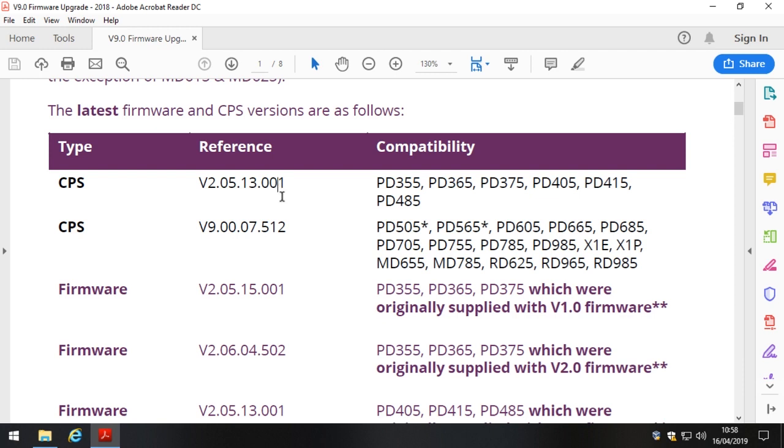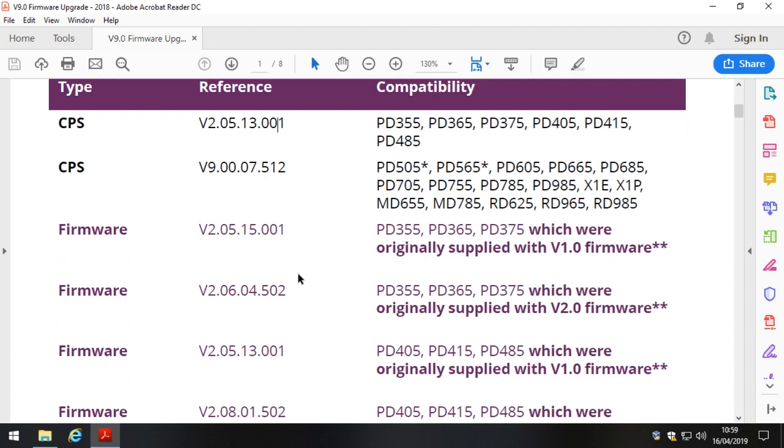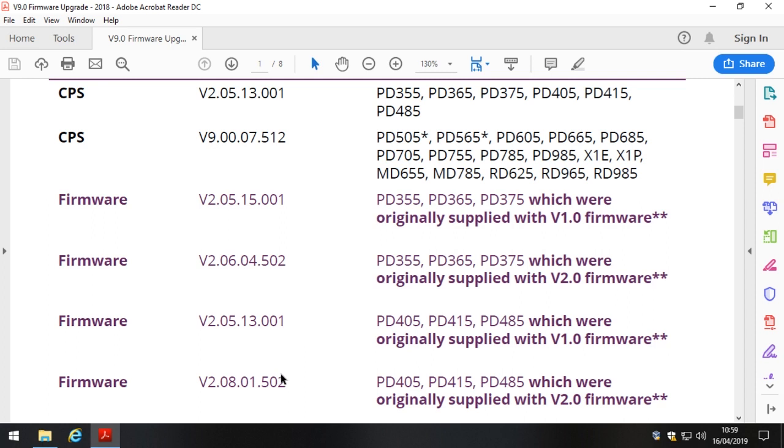That's all very well, but what it means is that version only works with the latest firmware on the radio. So here's where it gets complicated. The latest firmware is actually version 2.08.01.5. Bear in mind this video is being recorded on the 16th of April 2019. As you can see, it is version 2.8.01.502 for the PD4 series and version 2.06.04.502 for the PD3 series. However, there is a caveat.